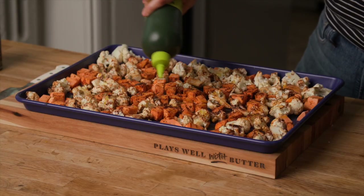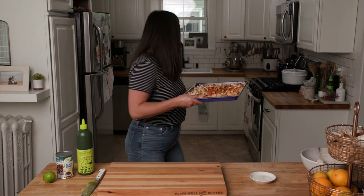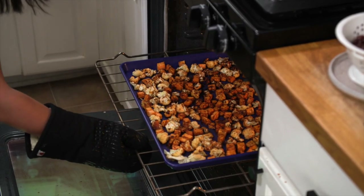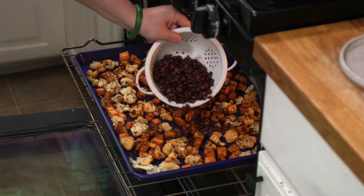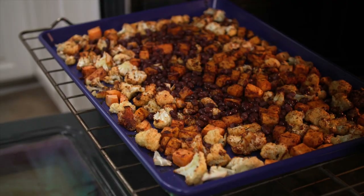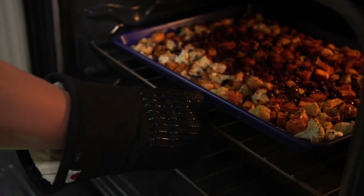Pop this in a 425-degree oven for about 25 minutes until the edges of those veggies get really beautifully browned and caramelized. In the last five minutes of roasting, add a can of black beans — the black beans add a little more plant-based protein to this dish and bulk it up really nicely. By adding them in the last five minutes, we just get to warm them through so everything is nice and warm by the time we go to serve it.